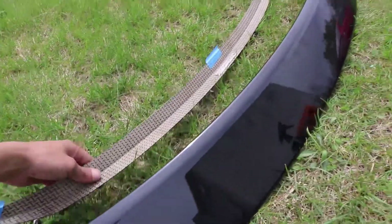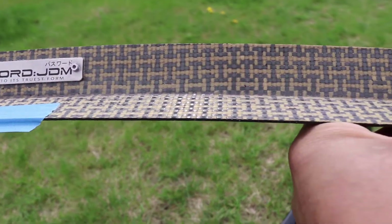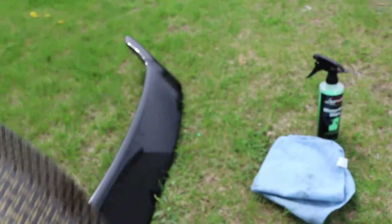So here's my rear wing for the 9th Gen. I have this Kevlar Password JDM gurney flap. I have a little bit of painter's tape on it just so I can mock it up.